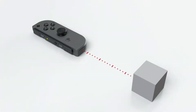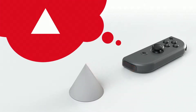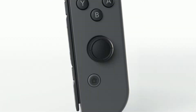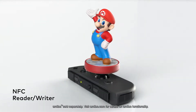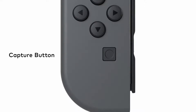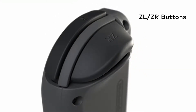The right Joy-Con has an infrared motion camera. It's able to approximate the distance to an object and what shape it is. The right Joy-Con also has NFC read and write functionality that supports Amiibo. The left Joy-Con has a capture button that allows you to snap screenshots.